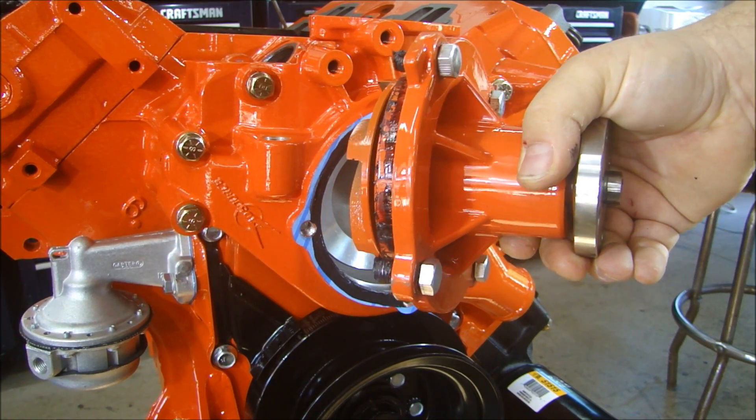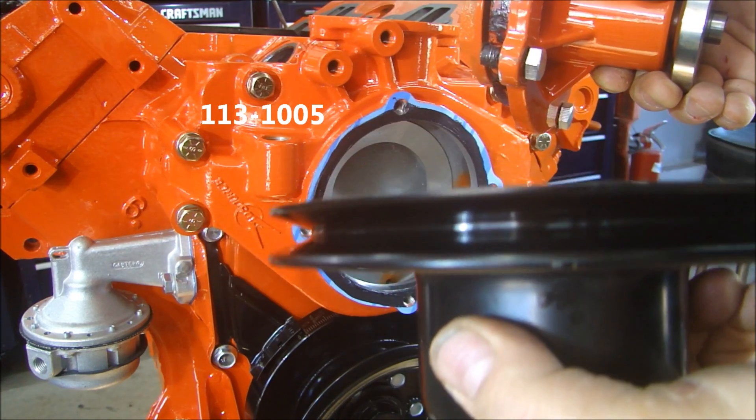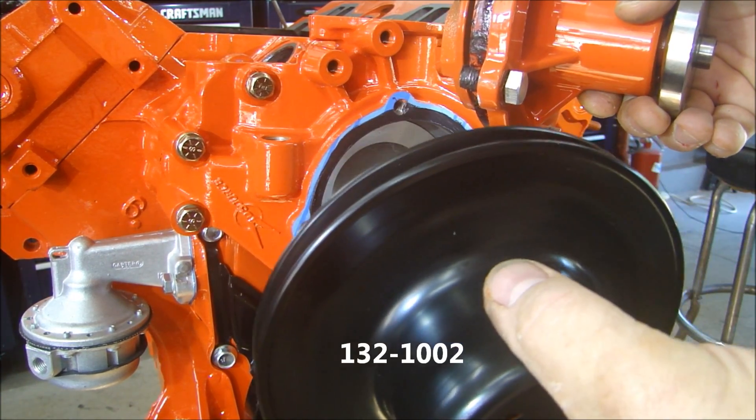The water pump is from 440 Source, number 113-1005, and the water pump pulley for a V-belt groove is 132-1002.